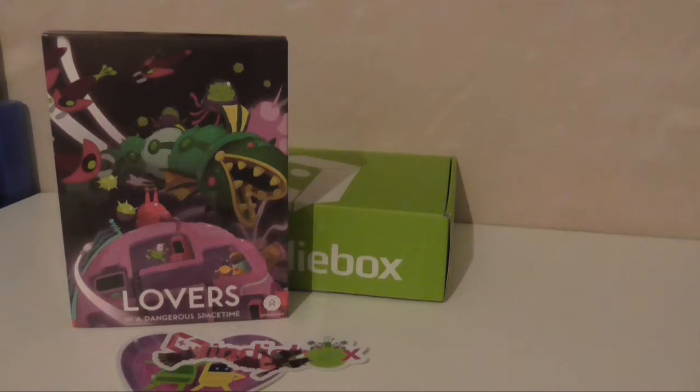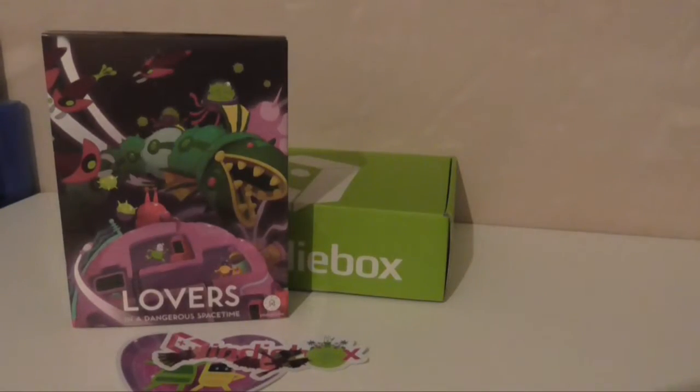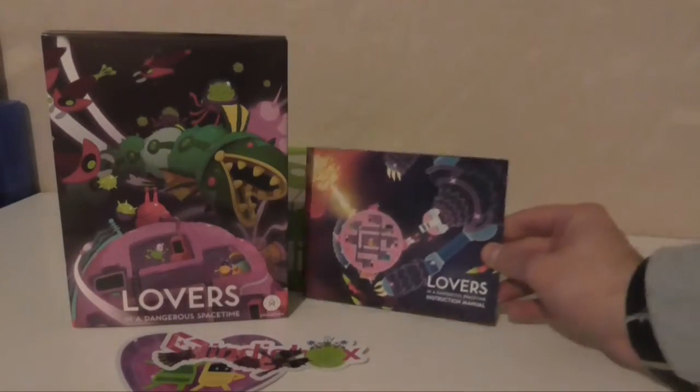Next thing is the instruction manual. I try to say this every time — I miss when games had instruction manuals like this, colourful by default. You didn't have to buy a special edition to get them.